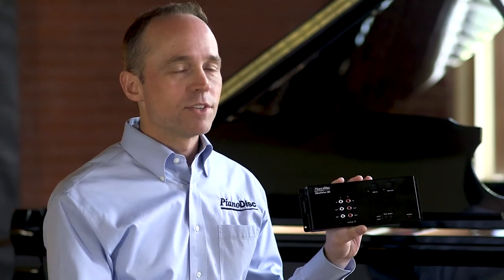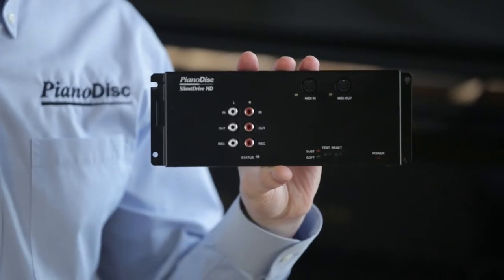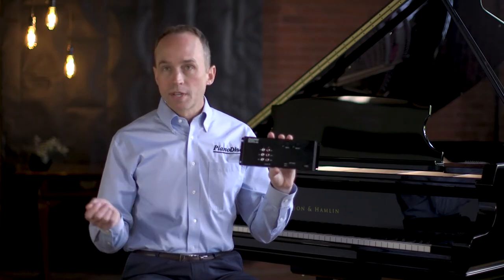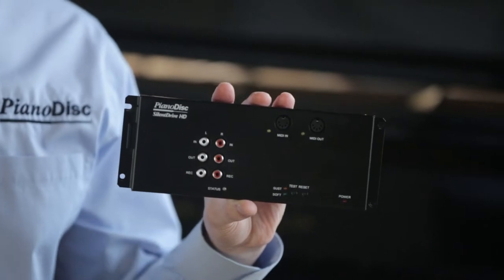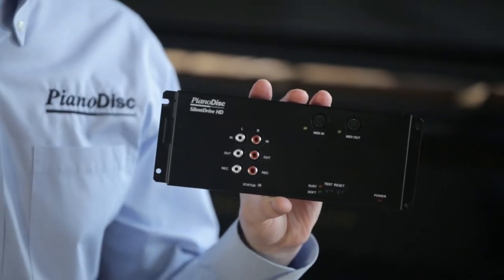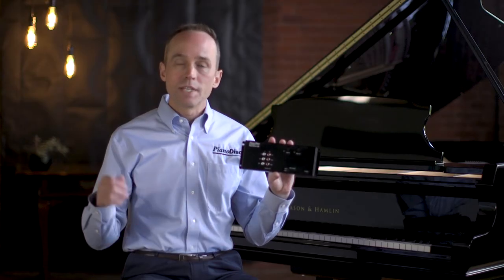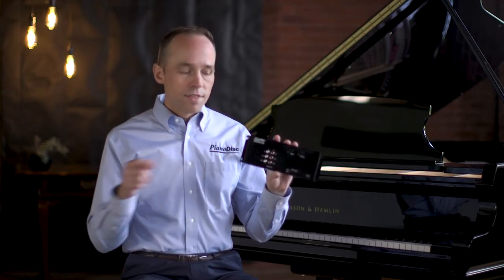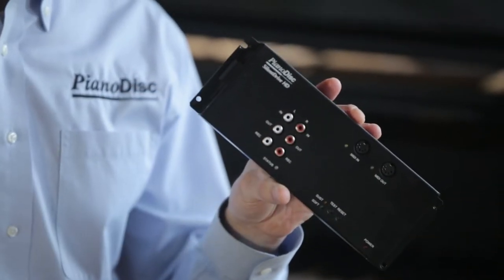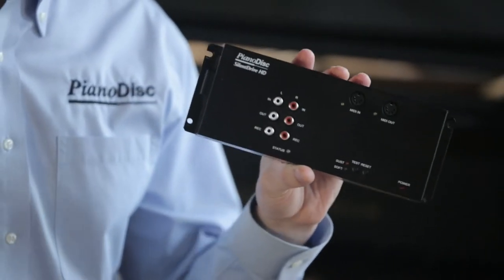That record feature requires an optional record system like ProRecord or ProScan. Another way you can connect audio to the SilentDrive HD2 is through Bluetooth. The Bluetooth connection will show up as an audio device on your iPad or other music player, shown as SilentDrive BT Audio. This is the antenna — make sure that when it's installed in your piano, it's not blocked or otherwise hindered.